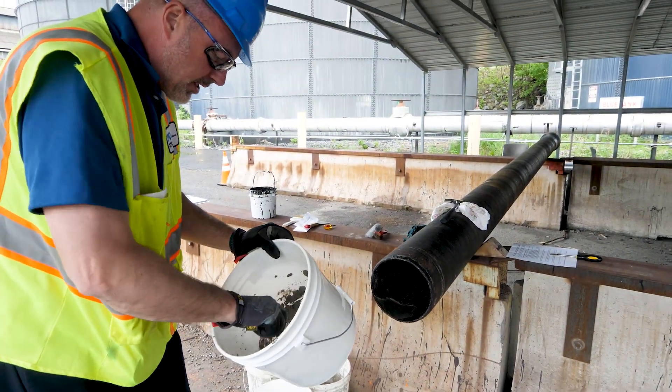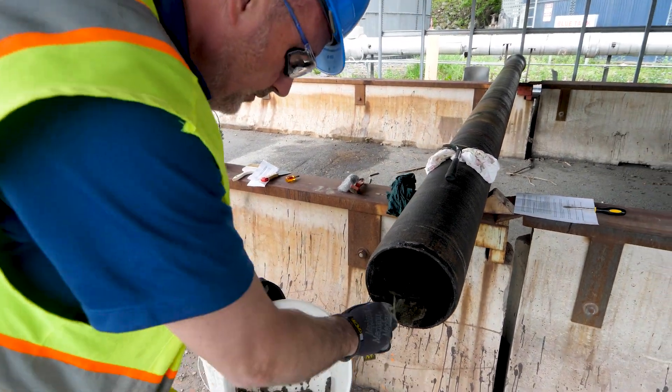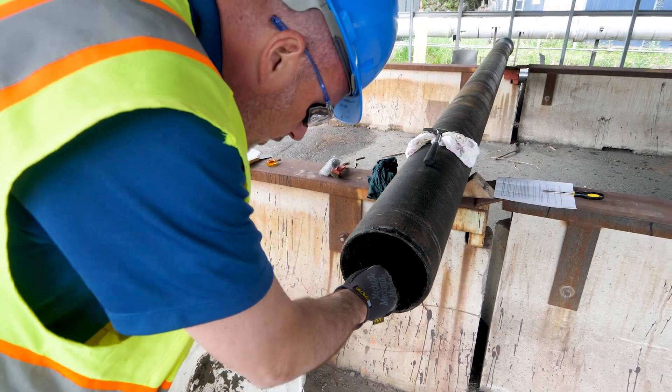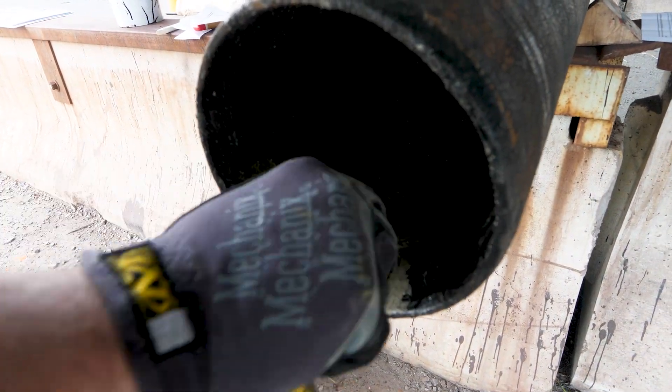Pretty simple process at this point. We want to fill the cement lining in that void. You don't want to get too carried away with it, but the idea is to cover that area so it's even with the adjoining cement lining that was still intact.